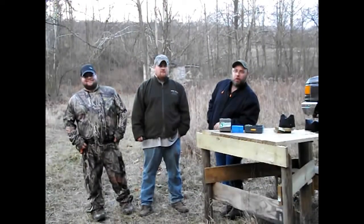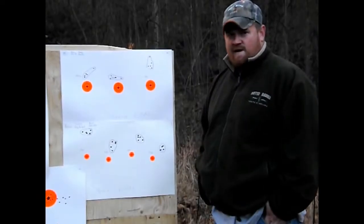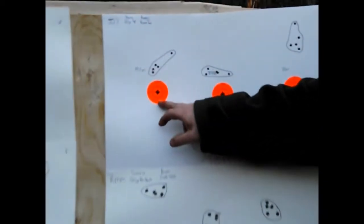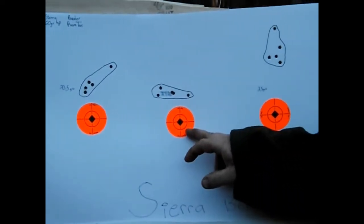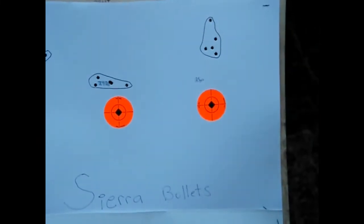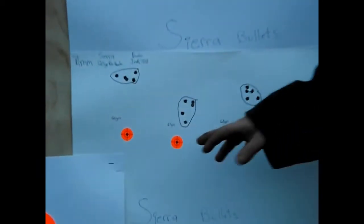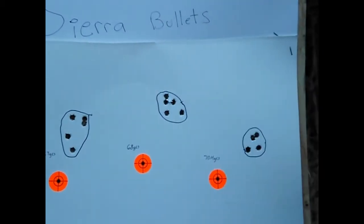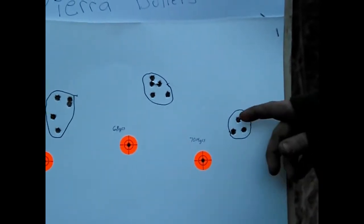Alright everybody, we're back. We just shot all of our bullets and we're going to get out here and see what the groups are like with the different powders. This is my two targets here with the Sierra bullets — 7mm down here and 223 up here. This was my first low charge group — got four right here within an inch, one flyer. This is my second charge — got a couple touching. This is my third charge — four here within about an inch and one flyer. This here was my best group with the Sierra bullets. Down here is my 7mm group — low charge, not bad. Second charge, not bad. Third charge started tightening up. Fourth charge really tightened up — looks like five holes there. You ain't going to go wrong with Sierra bullets.